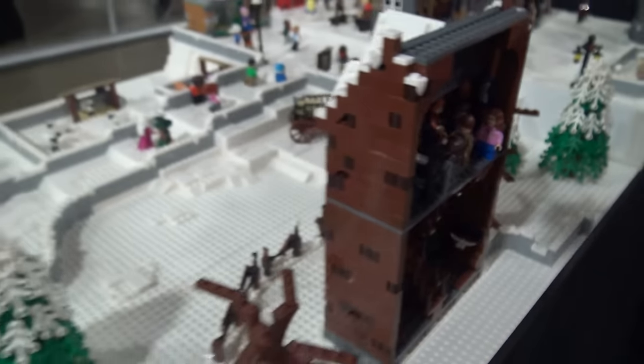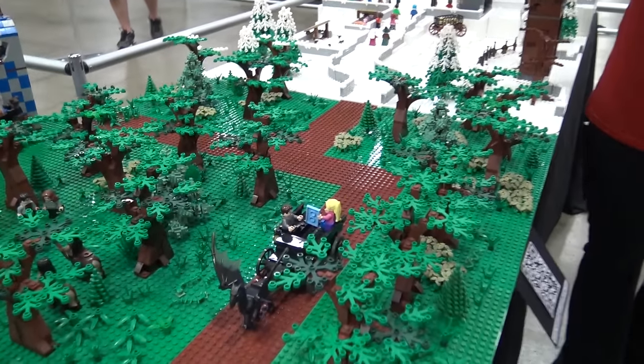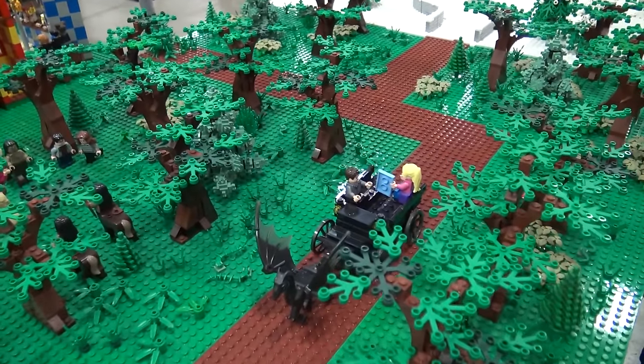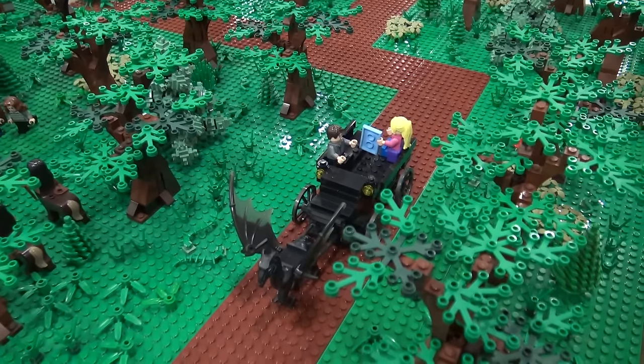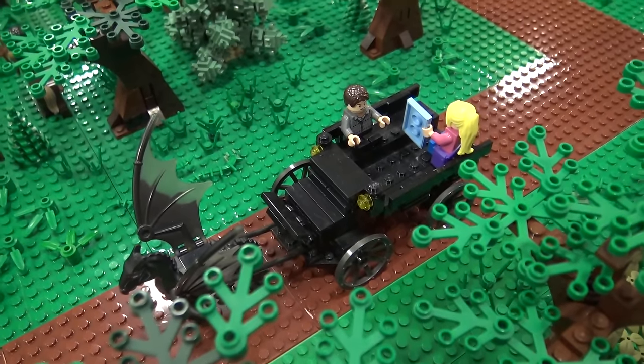So that kind of takes us back to the forest section. This is just the path that the students would take to get into the castle — these are the carriages that they use. I believe they start using the carriages in fifth year.